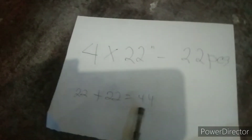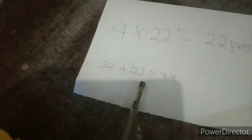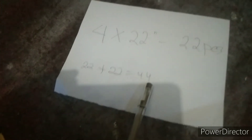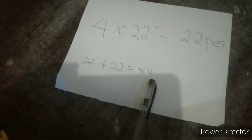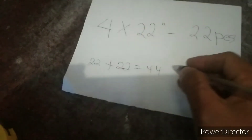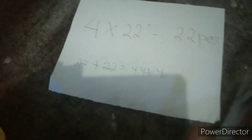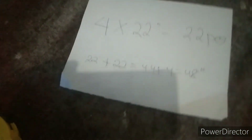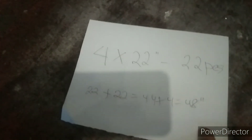Yung 4 inches, i-plus natin dito sa dalawang glass na pinagsama natin. So 22 plus 22 ay 44, tapos i-plus pa natin yung 4 inches. Magiging 48 inches yung sukat ng ating opening ng siminto — 48 inches yung lapad.